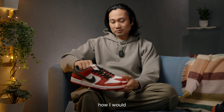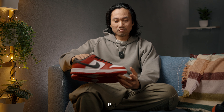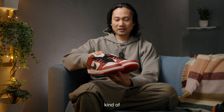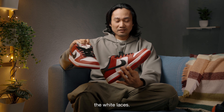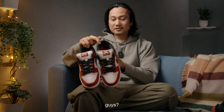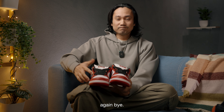Maybe this weekend I will do a little bit of detail on how I would style them, or perhaps do a little bit of a lace swap — but I can't really think what kind of lace swap I could do with this. It's really perfect, maybe just do white laces. What do you think guys? That's it for now — see you later. Bye!